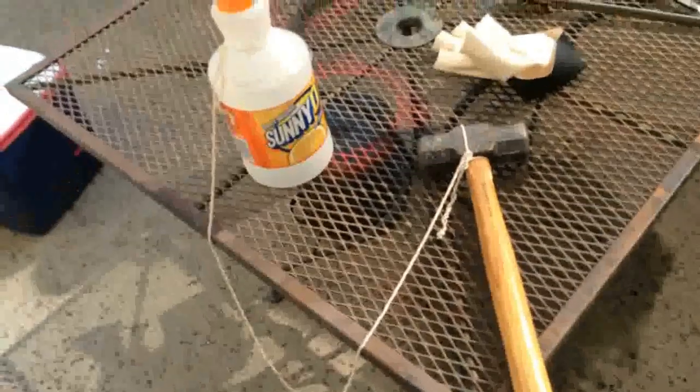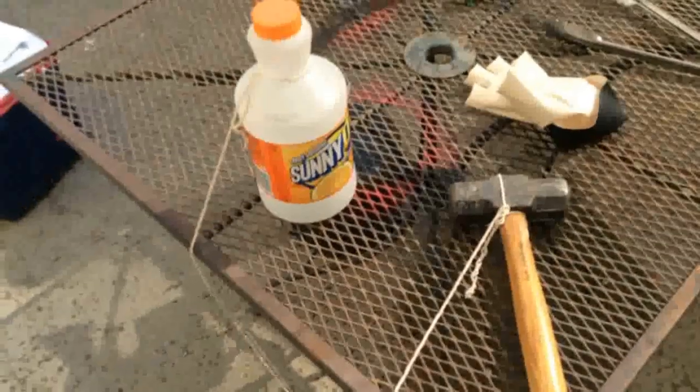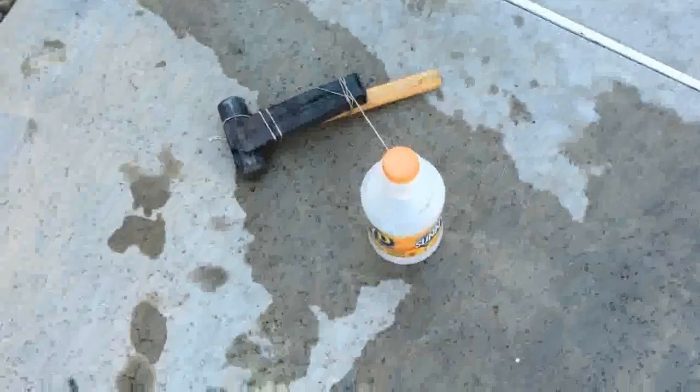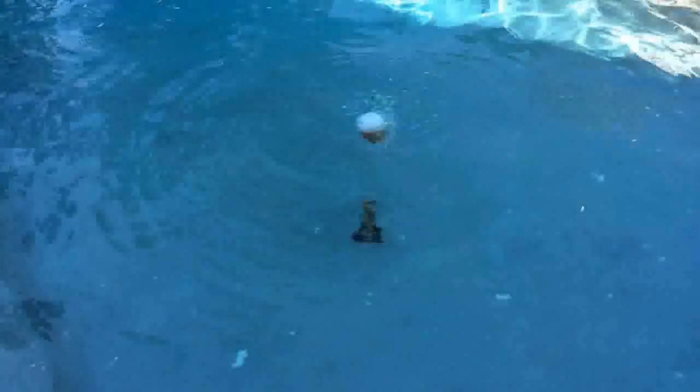I attached a hammer with a string to a Sunny D bottle. I'm going to fill the Sunny D bottle with dry ice and put it in the pool to see what happens — maybe it'll explode or something cool. It wasn't heavy enough with the sledgehammer alone, so we've added a wedge to make it heavier to submerge it. I submerged it with the dry ice inside, but the cap is leaking, so all of it is going out. It looks like it's not building enough pressure, but it is building a bit. We're going to keep monitoring it. As you can see, it ruptured at one point — not a very violent explosion, but it is definitely leaking out from one end, which is pretty cool. I'd call that a bit of a success.